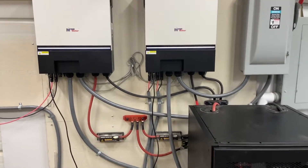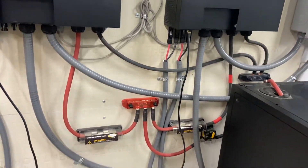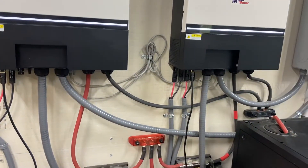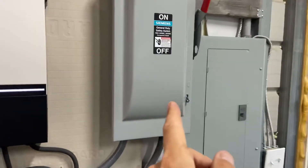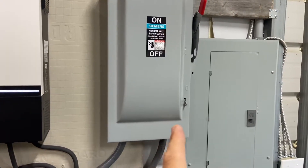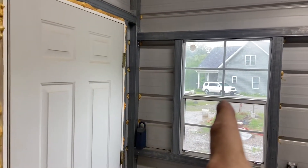This is my setup here. Fairly simple. My bypass power coming from the house into each of the units and their outputs going to this shutoff in case I wanted to isolate the system, and then this shop's panel. Everything goes all the way over to the house over there.